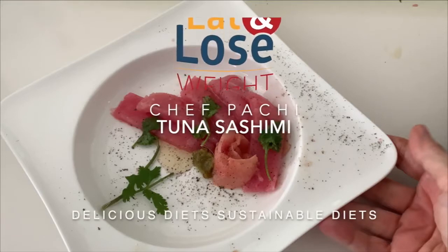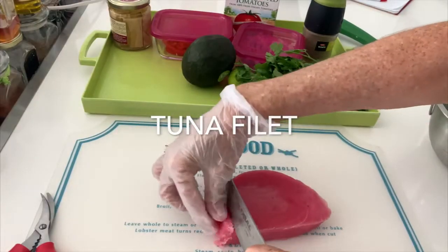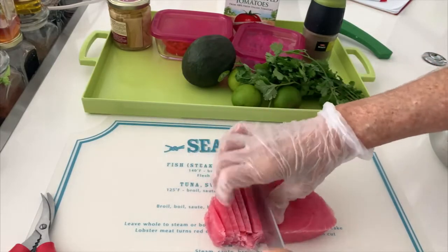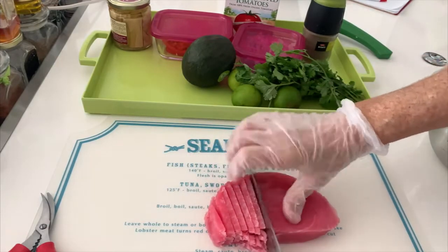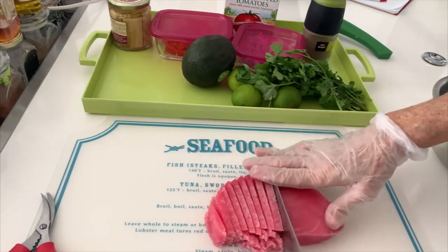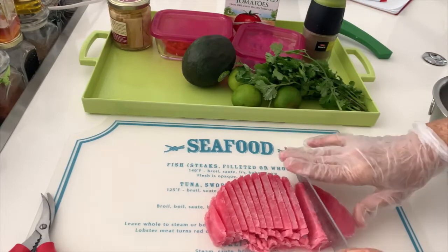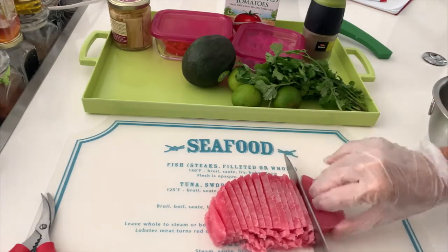The first thing we're gonna do is cut our tuna fillet, and it's important to cut it whilst it's a little frozen. Why? Because we're not experts and we probably don't have the perfect tuna knife, and it's much easier to do it when they're a little frozen.